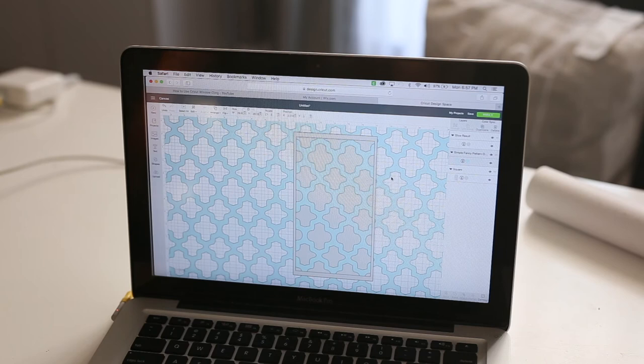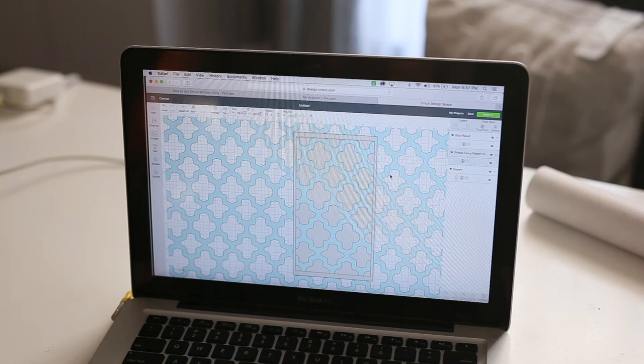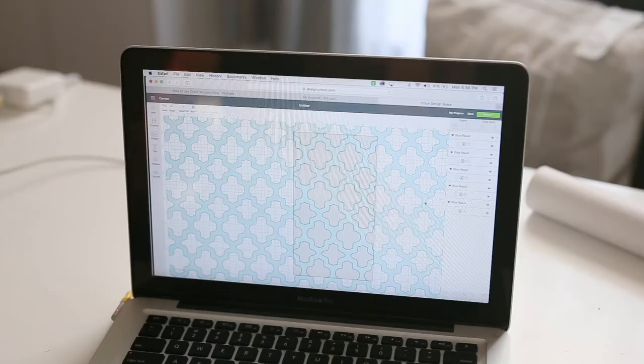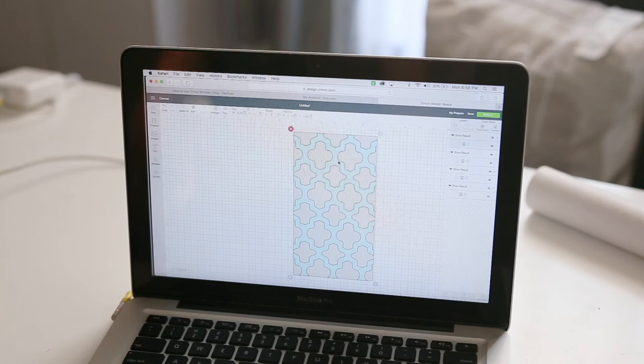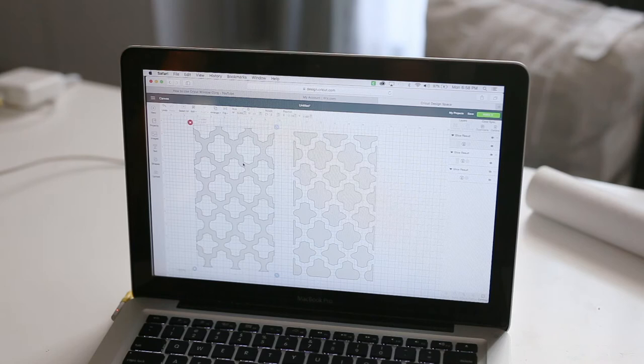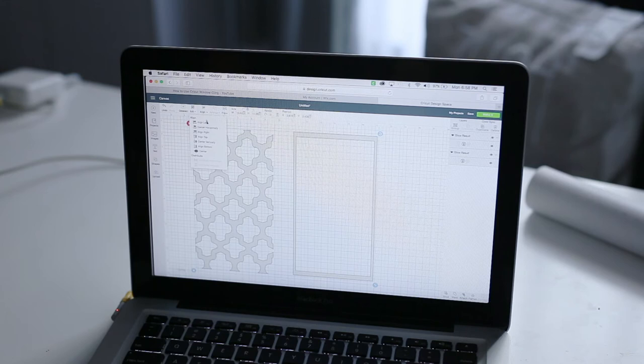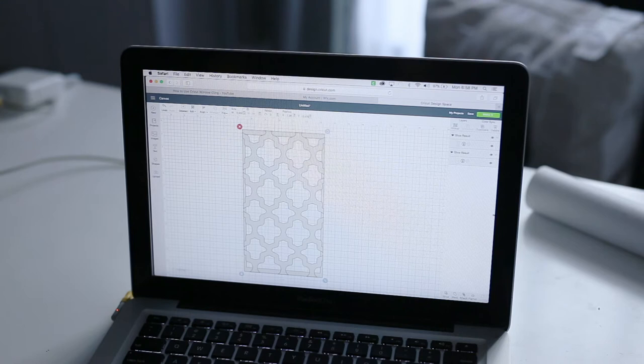Now that you can really see what it's going to look like, move the pattern around to find the placement you want. Once you're happy, hide the top frame layer so just the bottom two layers are showing, select both of those layers, and slice. After slicing, delete the outside piece and keep the patterned cutout, deleting the plain base. Then turn the frame back on, center all pieces vertically and horizontally on top of each other, and weld them together — that's your finished cut piece.